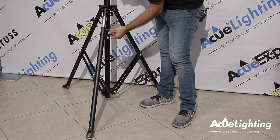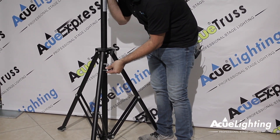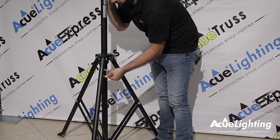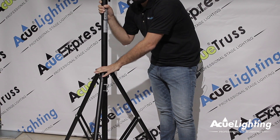I'll go ahead and close this up and show you more functions. Another thing that's really nice about this stand is it's got a full steel construction. It's going to be nice and heavy duty, and even your joints and everything is going to last you a long time because of the heavy steel construction.